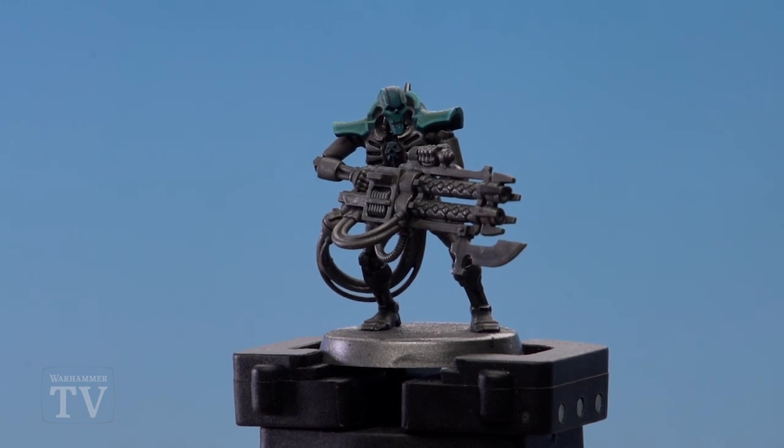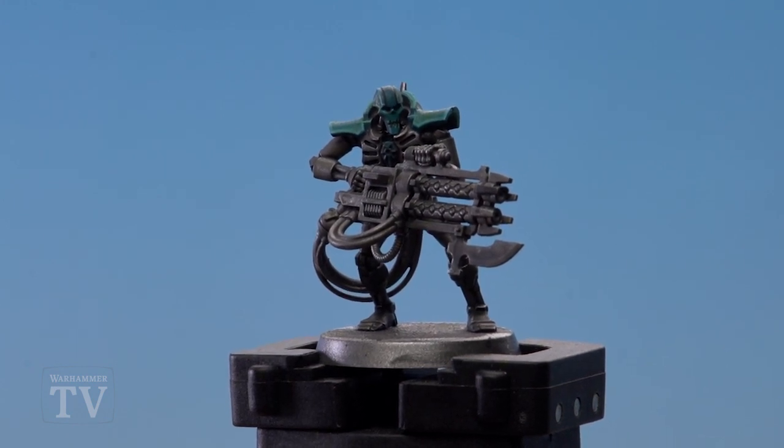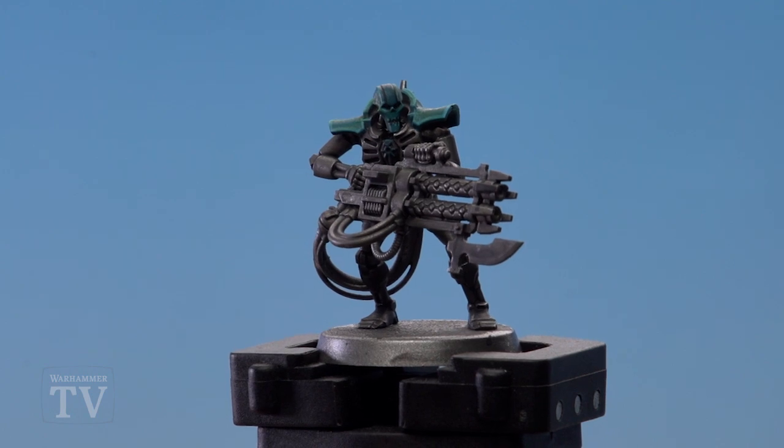And with that, the blue armour of the Nihilac dynasty is done. All that's really left to do is paint the green glow on the guns and some gold details. I hope you found that useful Daniel — keep sending those requests and we'll see you again soon. Bye bye!